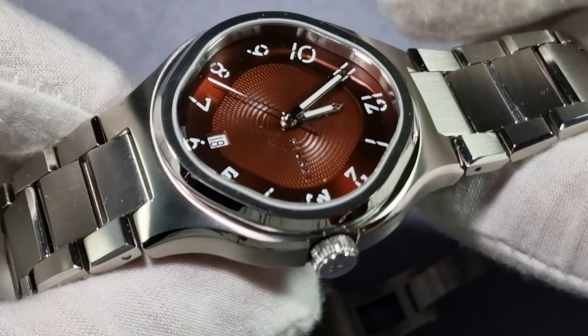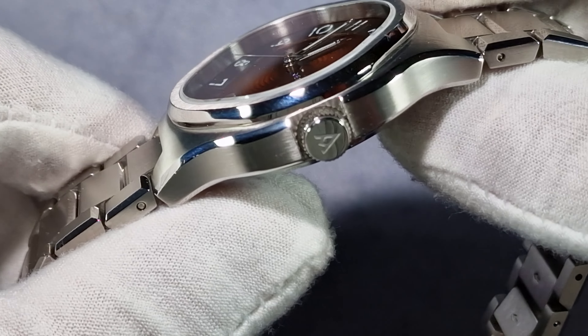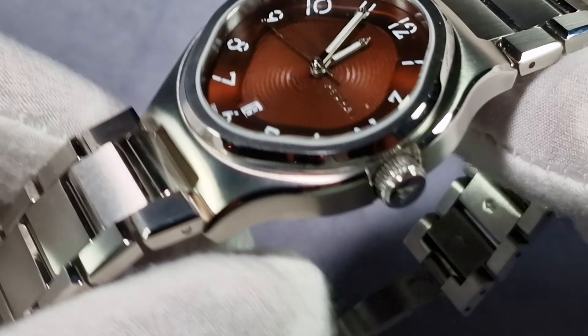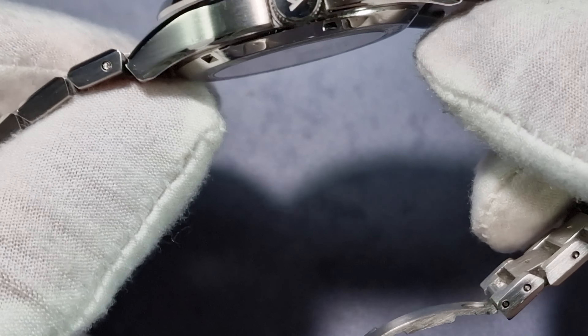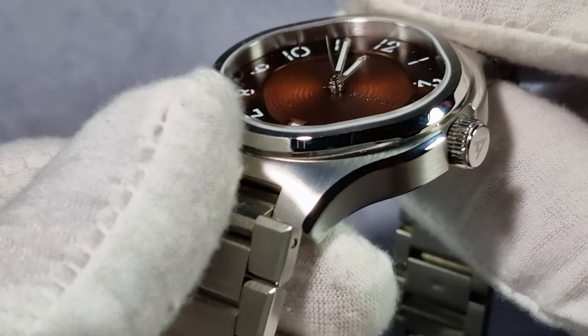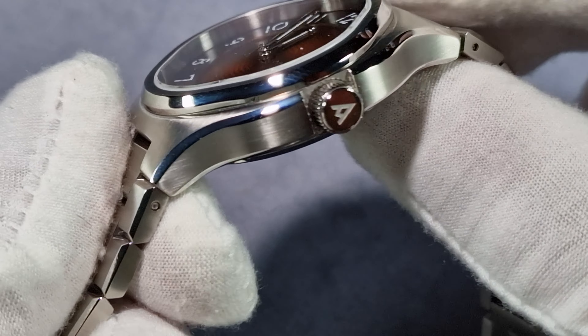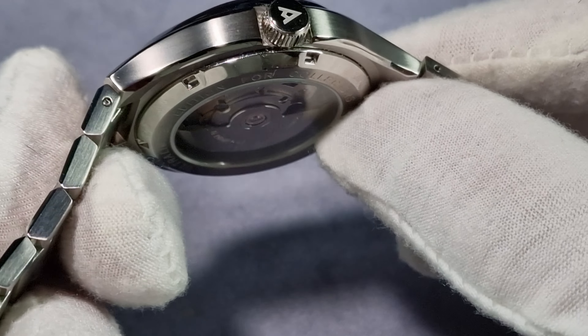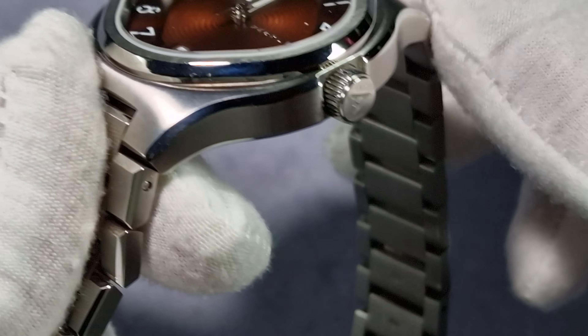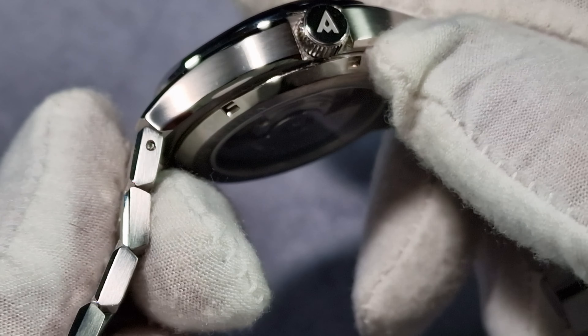This is a really early prototype but the finishing is outstanding. You've got horizontal brushing on the mid-case, brushed on top as well, and a nice polished chamfered edge running along the top and along the bottom. You've got that section there and your undercut as well.